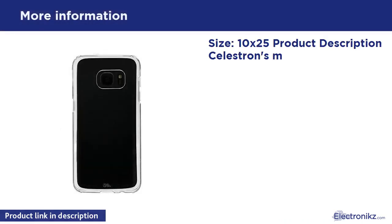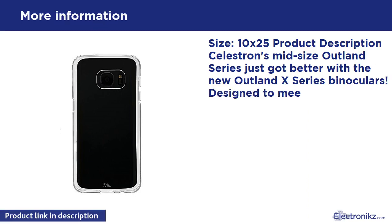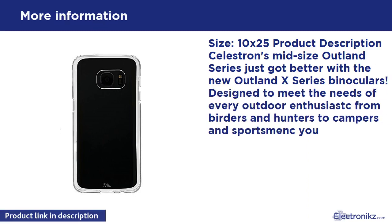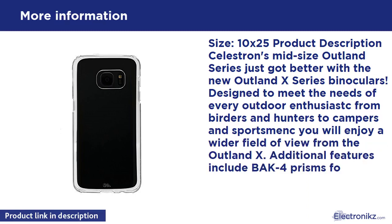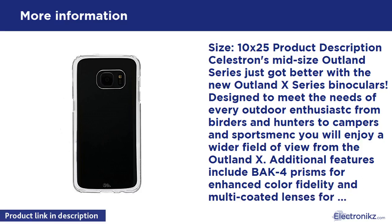Size 10x25. Product description: Celestron's mid-size Outland series just got better with the new Outland X series binoculars. Designed to meet the needs of every outdoor enthusiast — from birders and hunters to campers and sportsmen — you will enjoy a wider field of view from the Outland X.